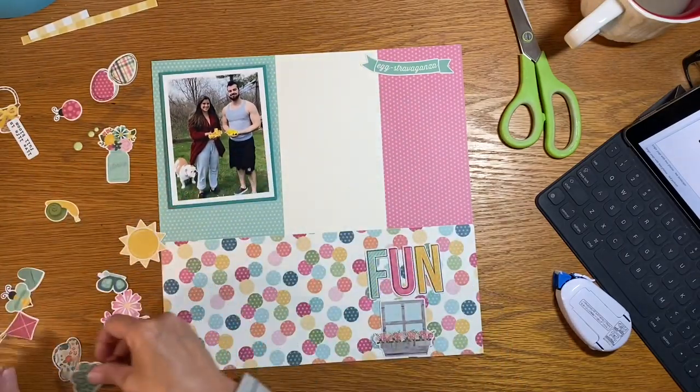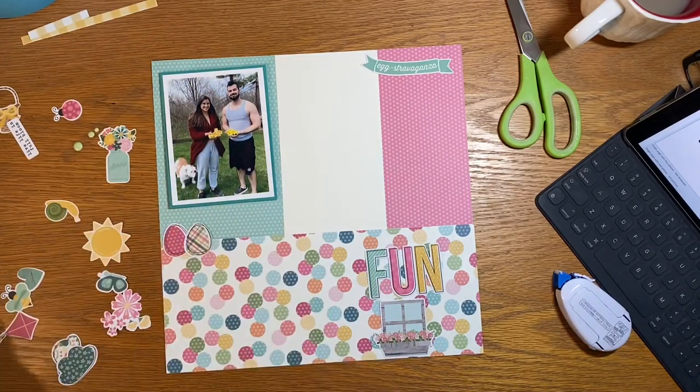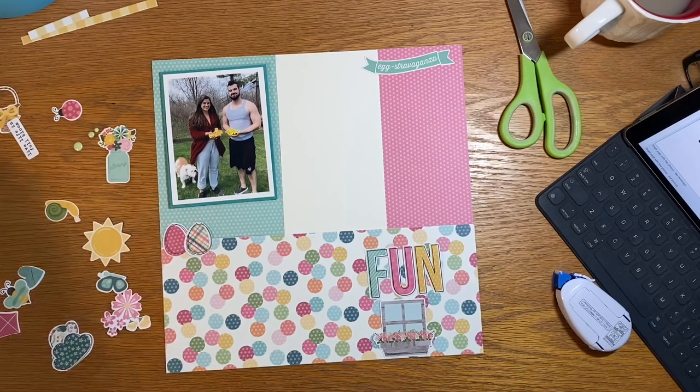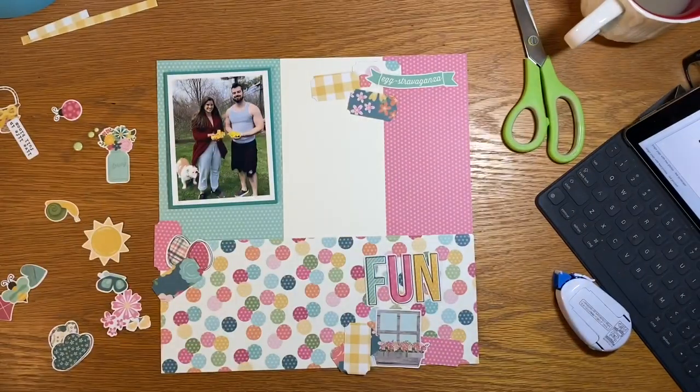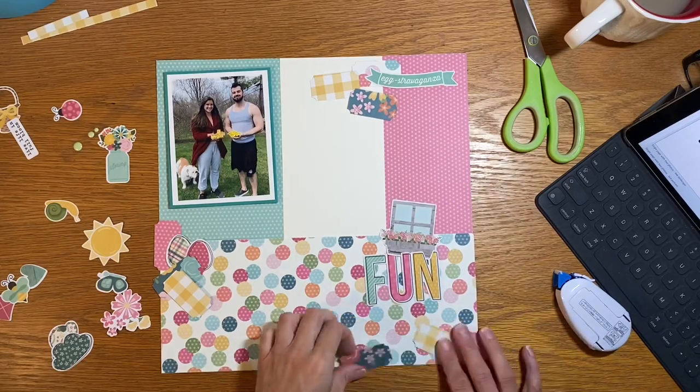For me, there's a lot of white space on this layout — an area that's just not that busy — but that's okay to have every once in a while. I've been a little bit in love with my ticket punch recently, so I decided to punch three tickets in the same colors out of my scraps and layer them up to give a nice foundation for some clusters.